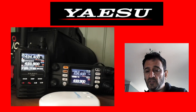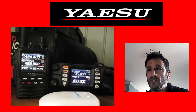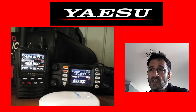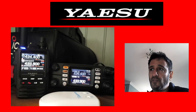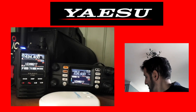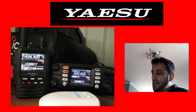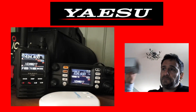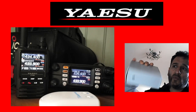Welcome to my channel. I'm going to do a video on the Yaesu FT3D on the left and the Yaesu FT300 on the right. We've also got the OpenSpot 3 in the image, and the other thing we're using which you can't see is G7RPG AllStar node.